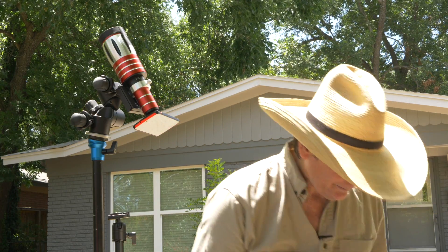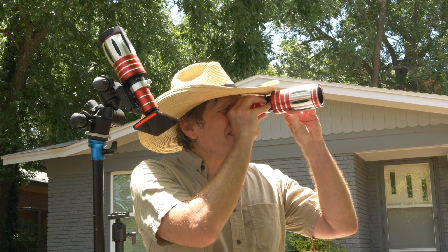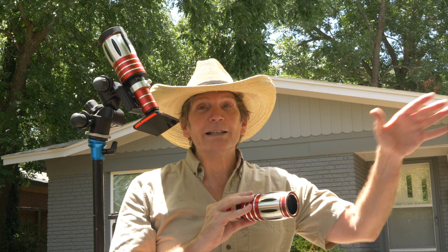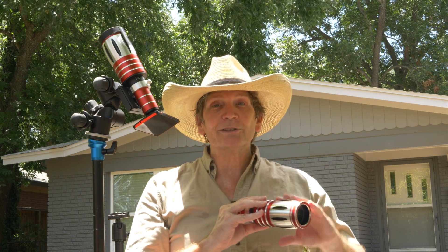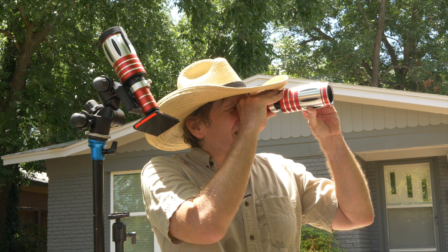So what we do to start to calibrate the lens for focus — so that you're not so out of whack that on the day you have to really fiddle with it — is we take the lens when we get it. We look through it like a spyglass, and if you look at something as far in the distance as you can, which needs to be far — not like 100 yards, but the horizon, something as far as you can see — you take it like a spyglass and you focus on it.